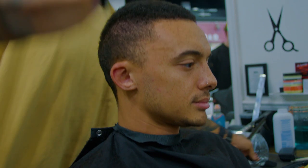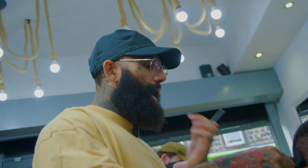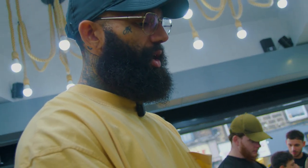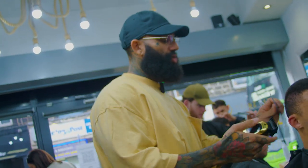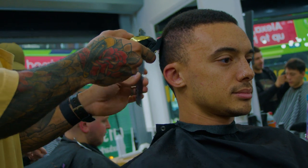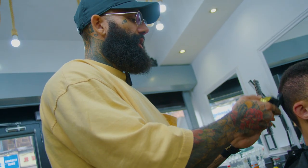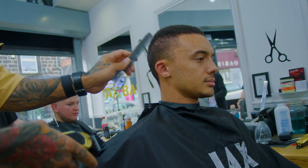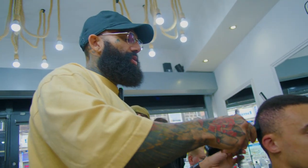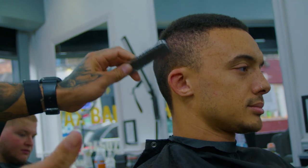I know it sounds really stupid but you've got to make sure that your client is at the optimal height for your posture. If he was too low and I was fading him down here I won't be able to see properly; if it's too high my shoulder will be up and it's straining. So it's really important that you take that extra second at the start to figure out where you want to be. I tend to do half a head, spin it around in the mirror, then copy it on the other side.